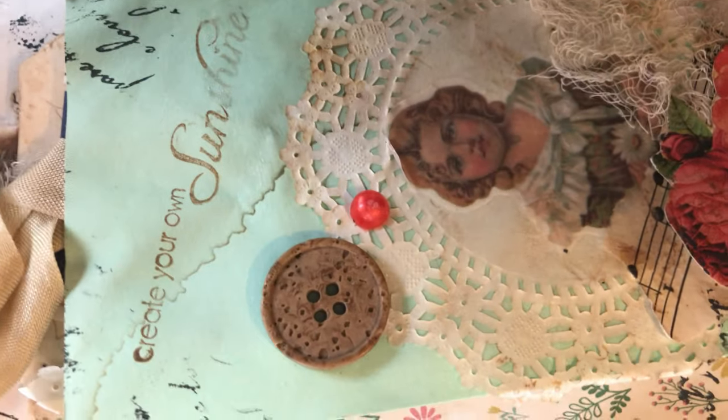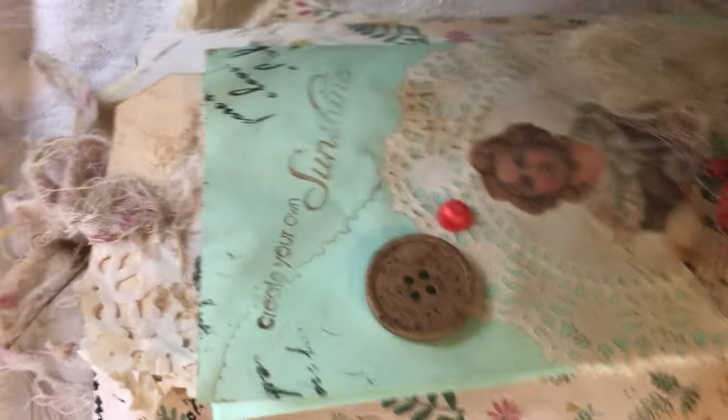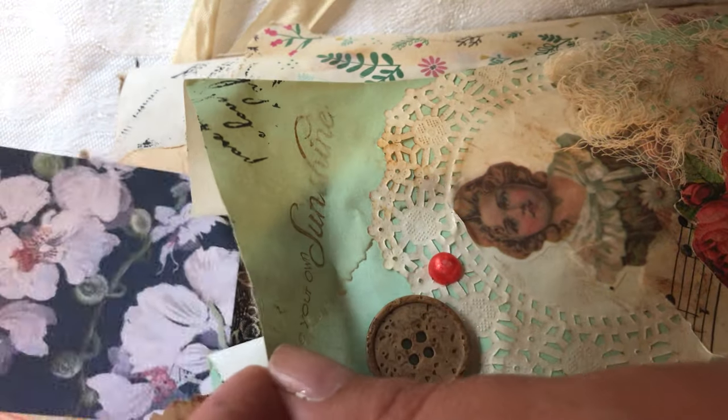There are journaling tags and you can just close that back up. Then on the back of the journal there is an envelope that says 'create your own sunshine,' and there will be some tags in here - I have included some tags on there. And that's it, thank you so much for watching! This will be listed in my eBay store, which I have the link to. Thank you again.